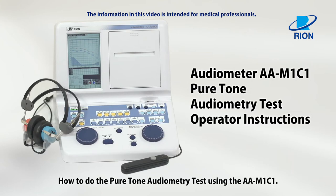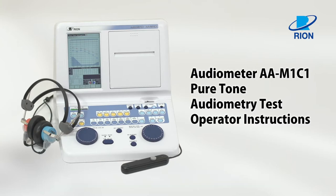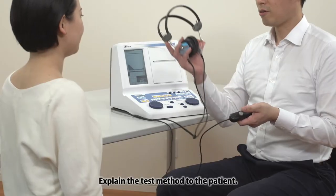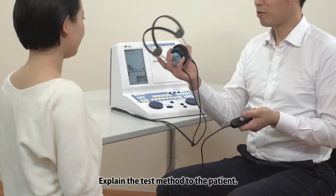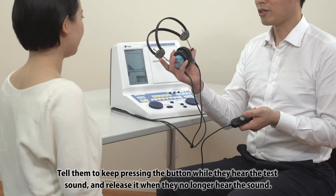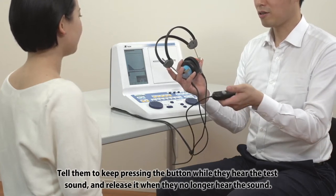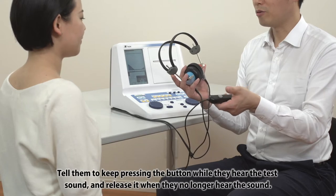How to do the pure tone audiometry test using the AA-M1-C1. Pre-test: explain the test method to the patient. Tell them to keep pressing the button while they hear the test sound and release it when they no longer hear the sound.